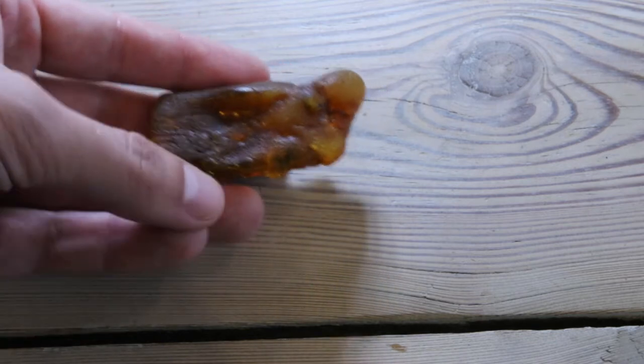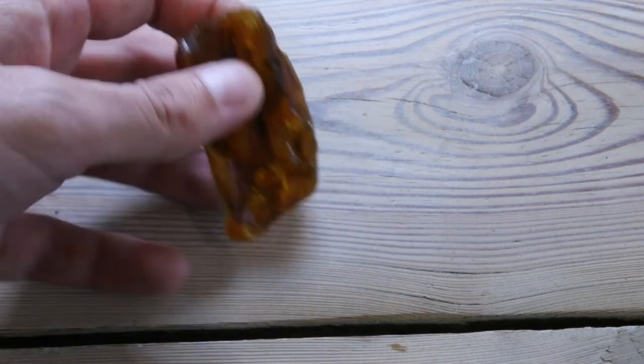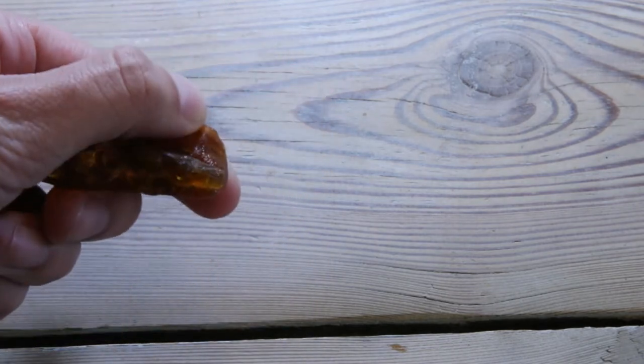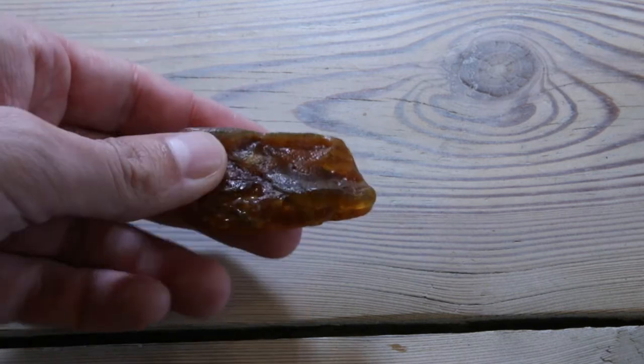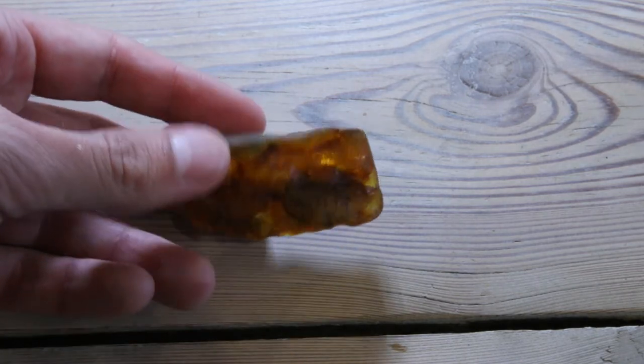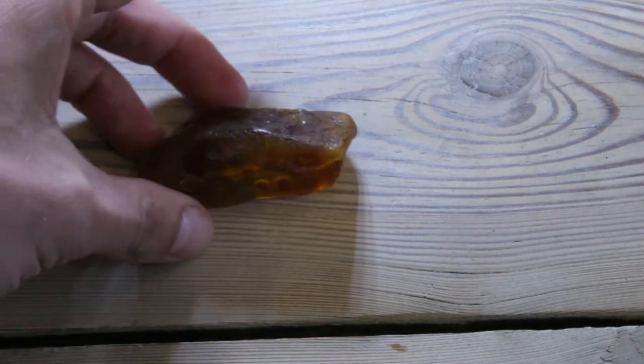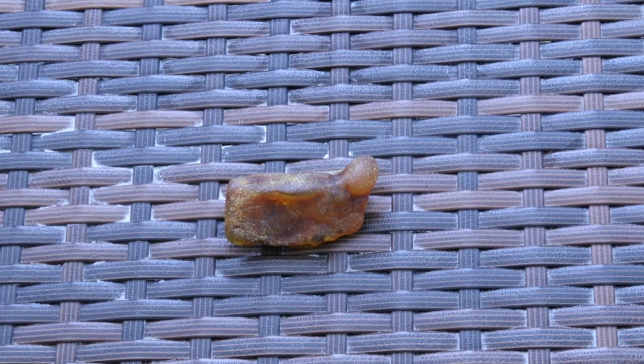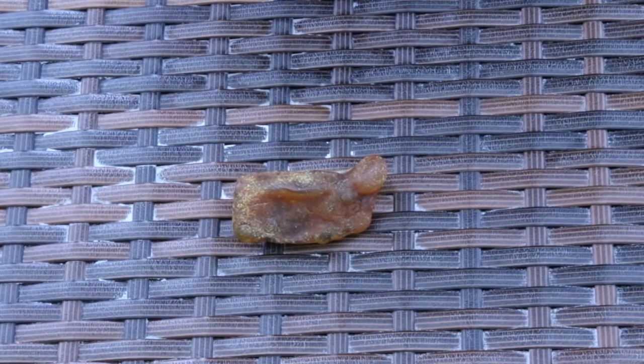I will probably stick to the natural shape. This place is very thin — fat here, thin here. Yeah, it will be a challenge. So let's do it. I will start with removing the surface as usual and I will have to be extra careful with this one.